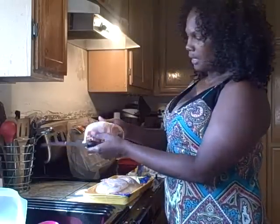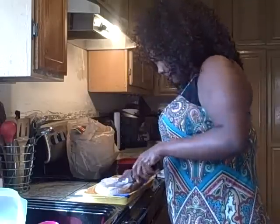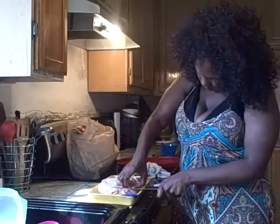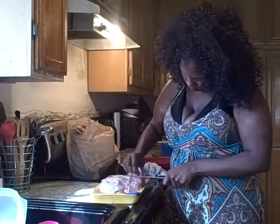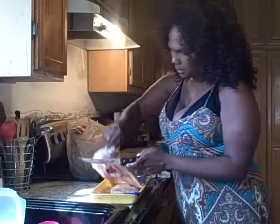Now here's the breast — I don't cook a whole breast like this. First of all, my kids aren't really into breast anyway. I need to cut through this breast bone — I've got the wrong knife, let me cut this bone off here first. Okay, so now we got two pieces off that breast.